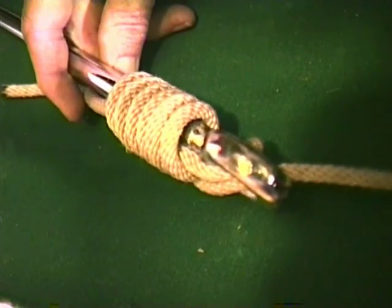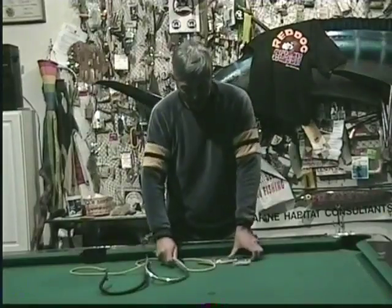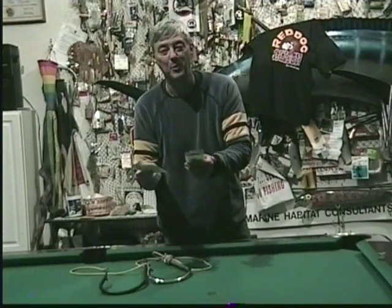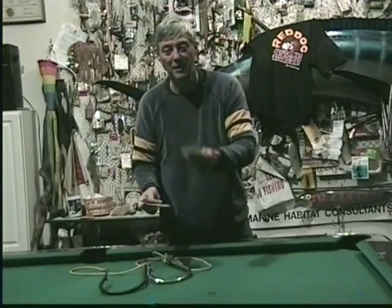You can switch and tie out hooks really easy, and you can save money by not having to buy the pre-tied rigs. Until next time.